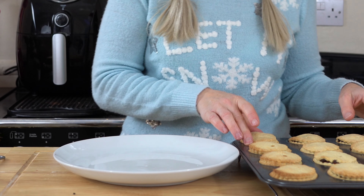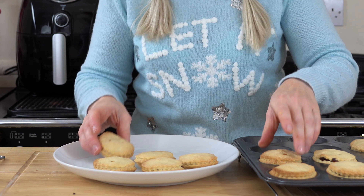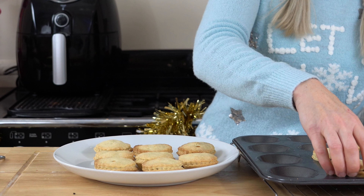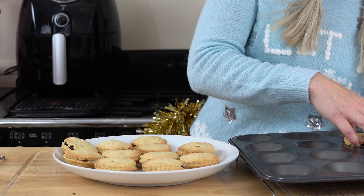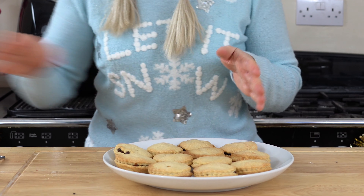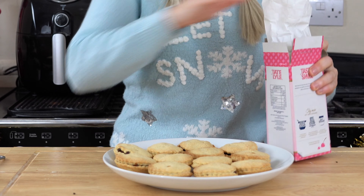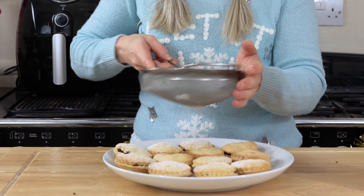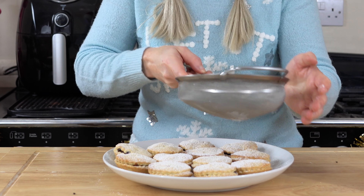My mince pies are now lovely and cool. I'm going to remove these from the tin. Oh, they're lovely! I can't wait to have one of these. Let me know in the comments how you like to have your mince pies and what you like to have with them — I know some like them with ice cream, some with cream. All I'm going to do now is give them a coating of icing sugar just to finish them off. Look at that — they look delicious. I think my mum would be proud.